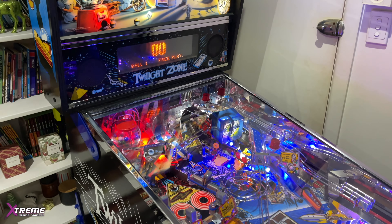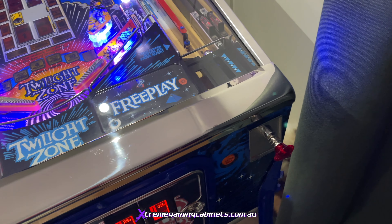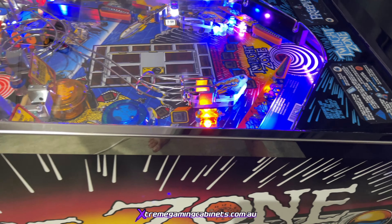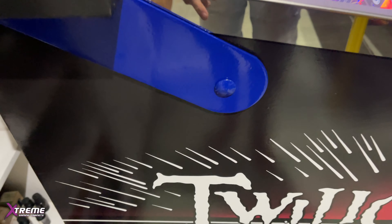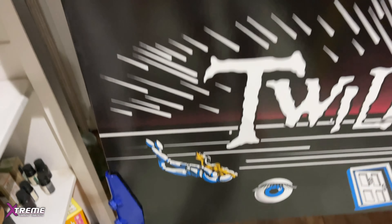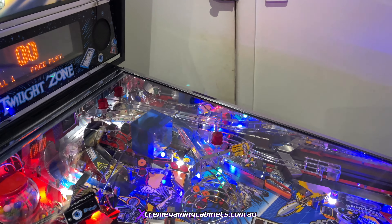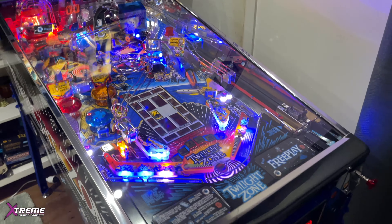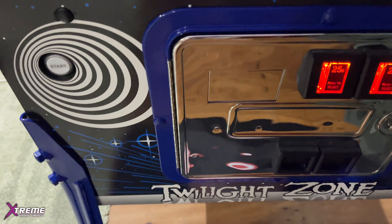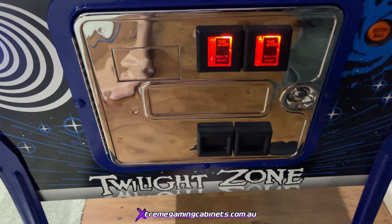Have a look at the lockdown bar - all brand new polished steel. How good does that look? The side rail, like I say, everything's been powder coated blue, the legs, even the bolts up the back box - absolutely beautiful. It's got new glass as well. Coming around to the front, all the vinyl wrap has been redone, it's got a new start button, and a nice blue powder coat around the outside of the coin door.